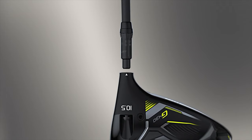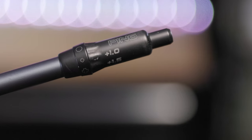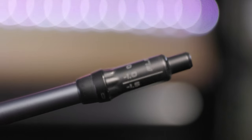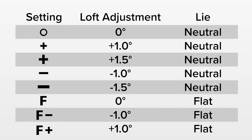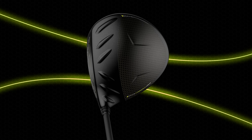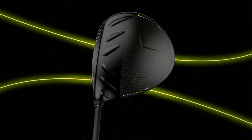In total there are eight possible settings with this hossel. Five keep the lie angle relatively neutral, and there are also three flat settings. This chart showcases the eight settings and the symbol associated on the hossel sleeve. Of note, in the neutral settings, increasing the loft will slightly close the clubface, while decreasing the loft will slightly open the clubface.